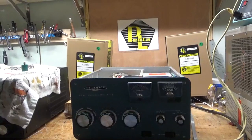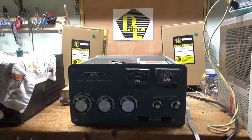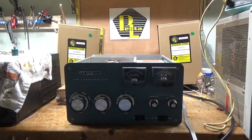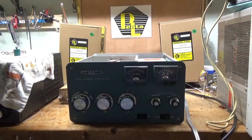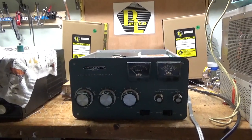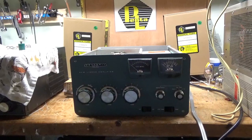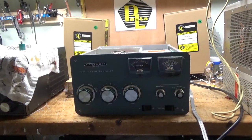Hey everybody, amprepairguy.com, 203-892-4119. So I'm back with the completed Heathkit SB-220. These amplifiers are rated for 1200 watts PEP max, and it could be lower depending on the mode you're operating.